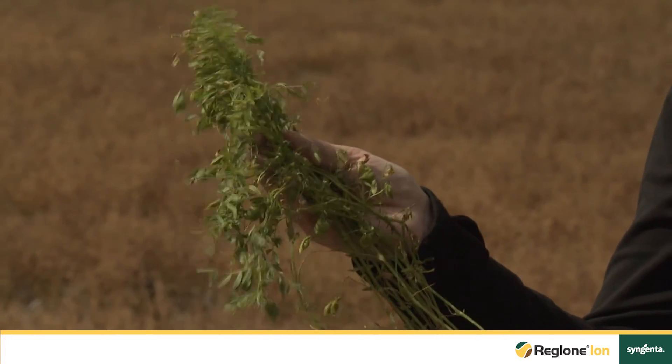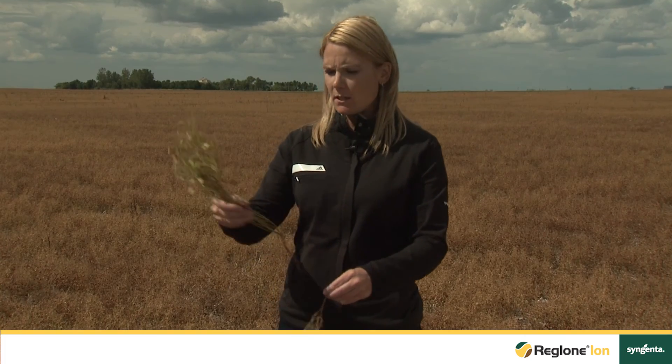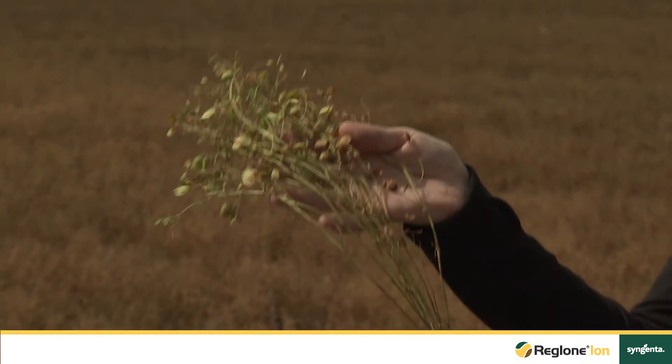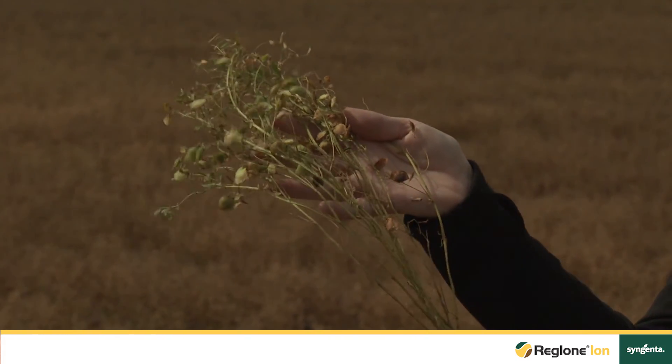This is an example of a plant that is too green and not quite mature enough for an application of Raglone Ion. Whereas this plant here is getting closer — it's starting to show signs of maturity where the color is changing from green to yellow, as well as the pod color changing into brown.